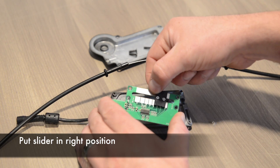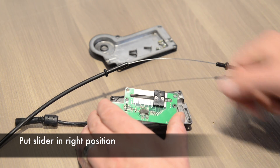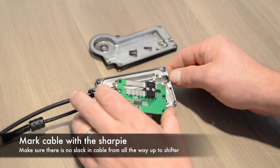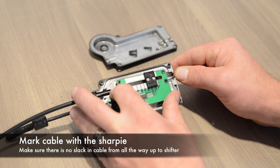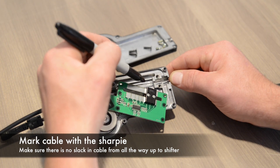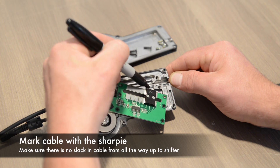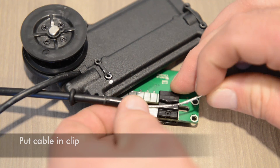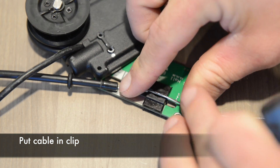Make sure the slider is all the way to the right — this will ensure it's set in the right gear when it's all put back together. Set up the housing in the cadence sensor and mark it with a sharpie. This will help line up the cable on the right spot on the clip. Use that sharpie mark as a guide to put it in the clip.